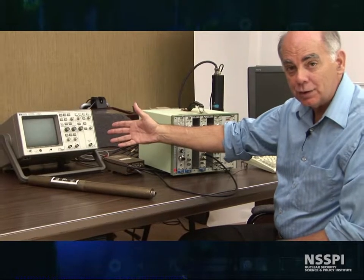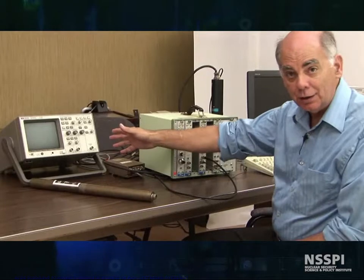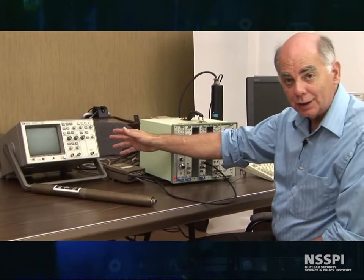Let me go hook up the detector, bring in the source, and we'll go from there.